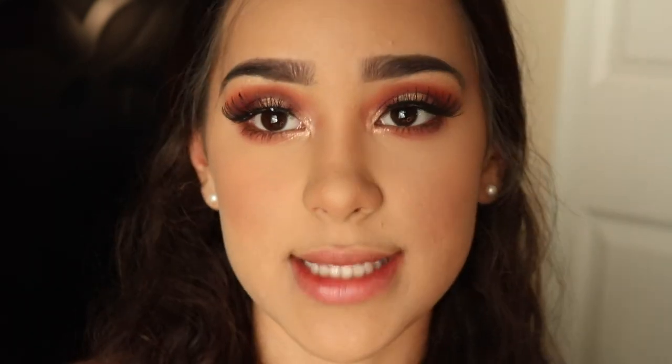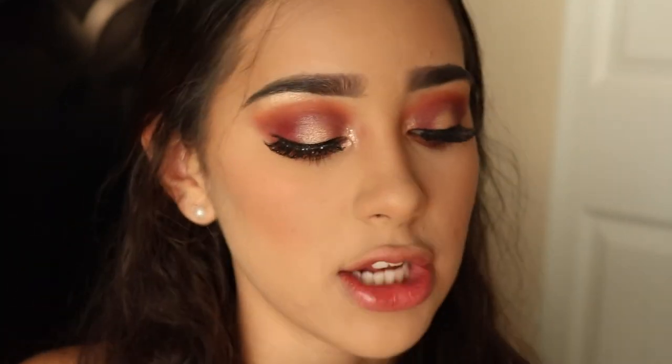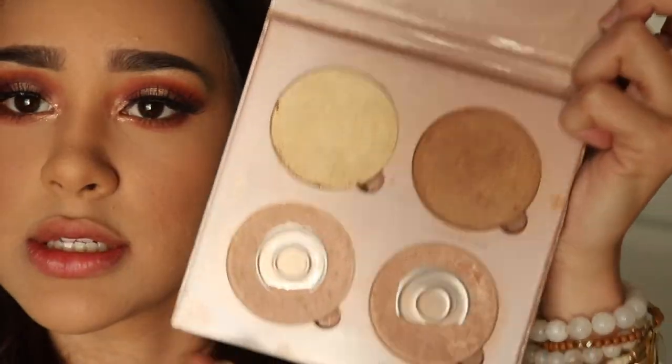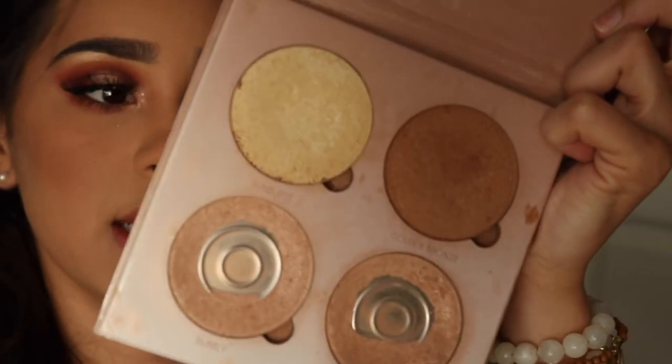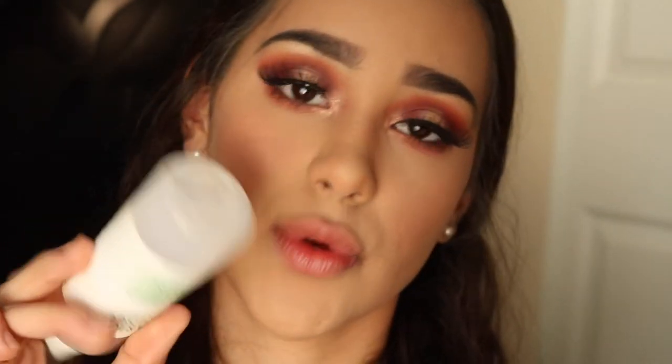Once that's done, take your Anastasia Beverly Hills glow kit and use three shades — I believe Sunburst, Dripping in Gold, and Bubbly — and apply those to your face. Then take your Mario Badescu Rose Water spray and spritz it all over your face.